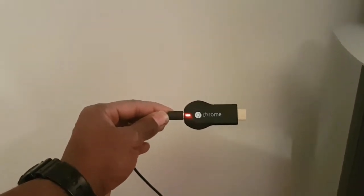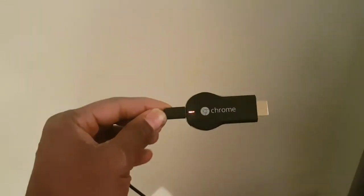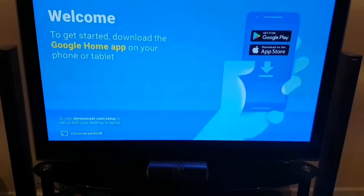Now I've plugged it in and you can see there's a flashing red light on it. I'm going to plug it into the TV into the HDMI port — whichever HDMI is compatible. It's just behind my TV. Now it's in, and as you can see the light has changed to a steady white light. I'll use the TV remote to change to the relevant HDMI — in my case HDMI 2.